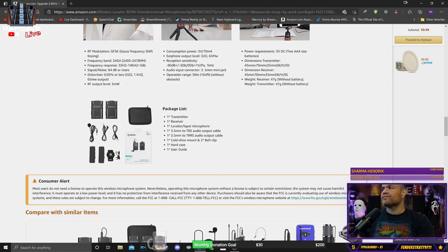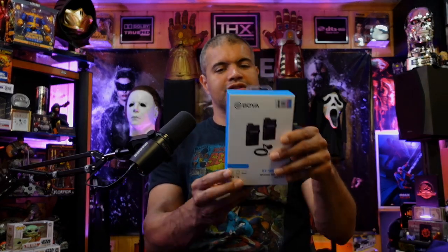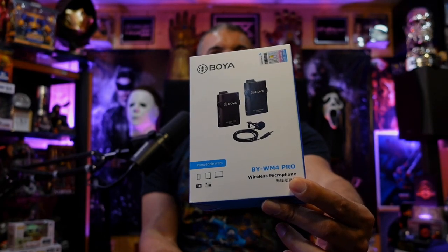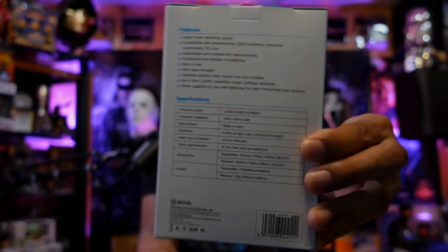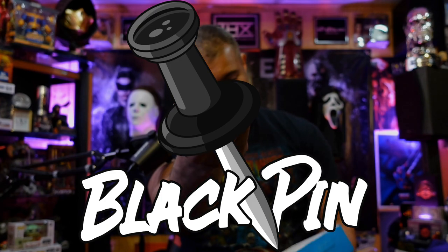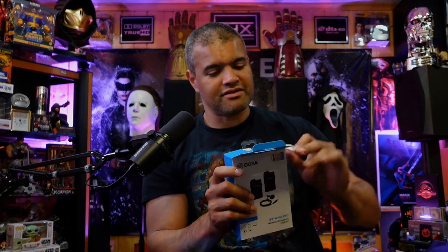So without further ado, let's get the unboxing started. Here is the box — the Boya box, BY-WM4 Pro. Got the side, the back of it. Hard case included — oh we got some goodies in here. Alright, let's do the black pin. We don't have tape but we still gotta do the black pin anyway because we are unboxing.